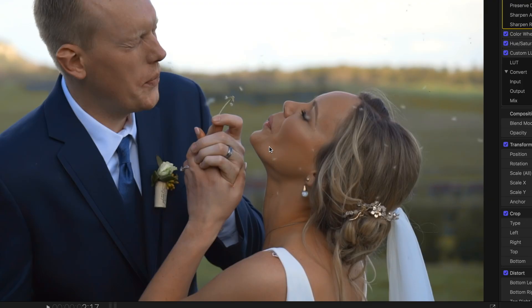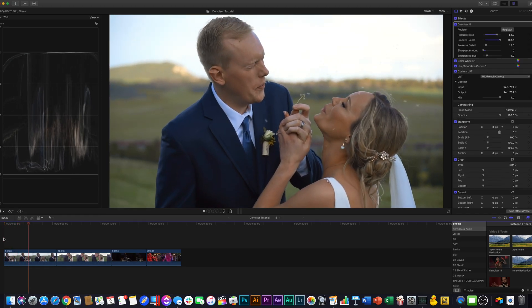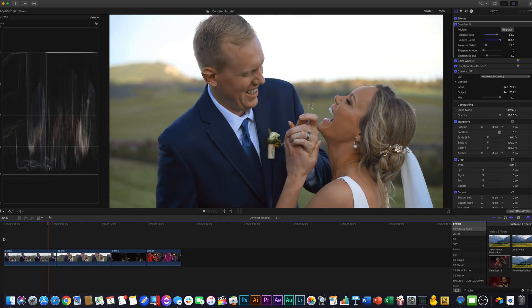Another added benefit of doing this is that it actually smooths out some skin blemishes and makes the skin, especially on the bride here, just look perfect. If we play that back, it looks great — very happy with that.